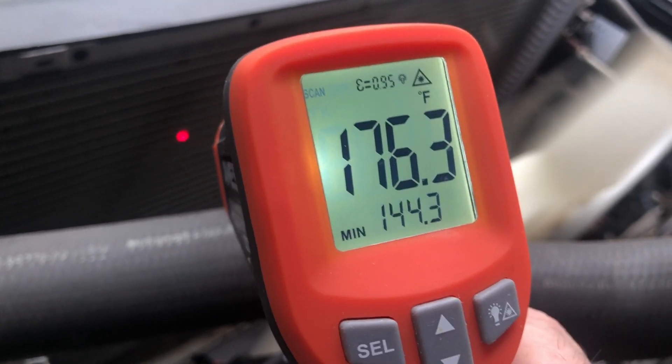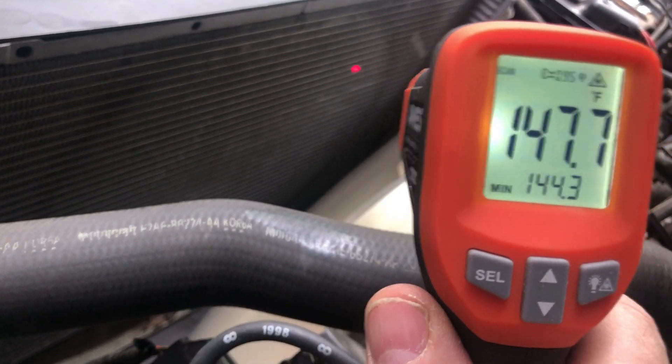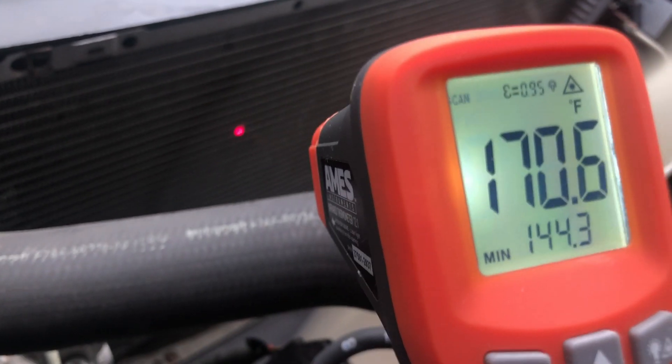The temperature readings on these guns aren't exactly precise, but as I scan across there's definitely something happening — it's hot on one side and cooler on the other. The hotter side is where the thermostat comes out and into the radiator, so that would be the output side. There's also an intake down below that goes to the block.